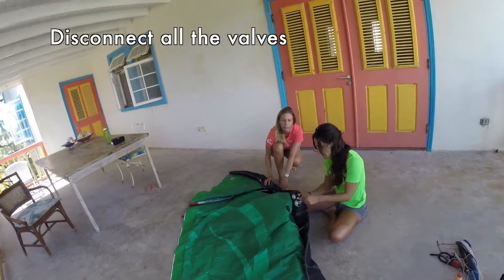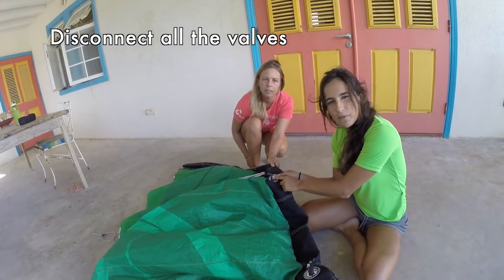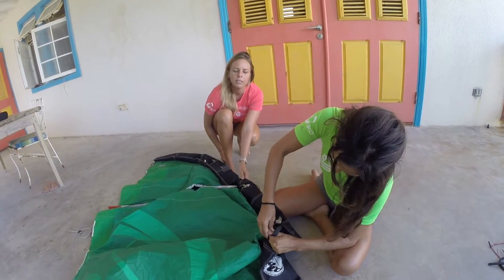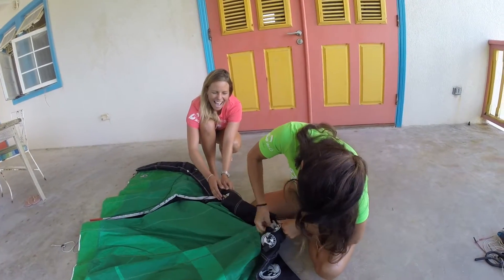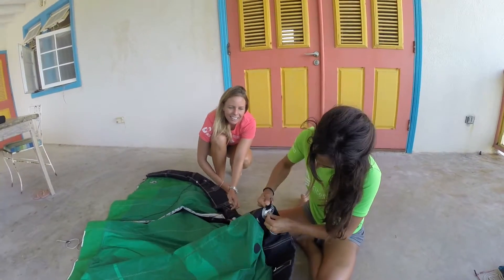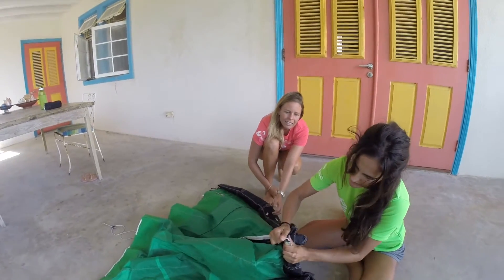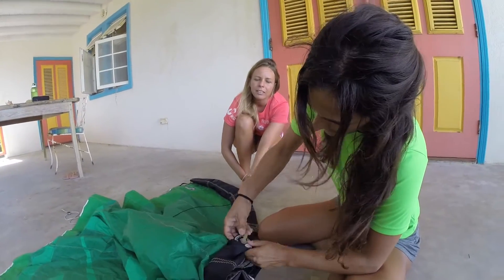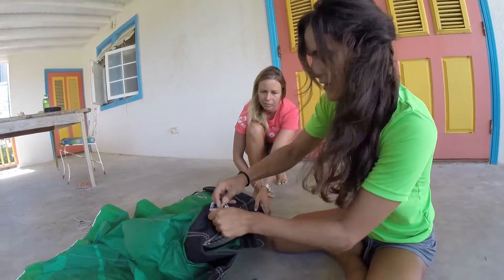The first thing we want to do is disconnect the valves and the valves from the strap. So first we're going to pull these valves in. Here we have the two valves — we're going to disconnect from here and then do the same with the valves, pushing this one all the way in.